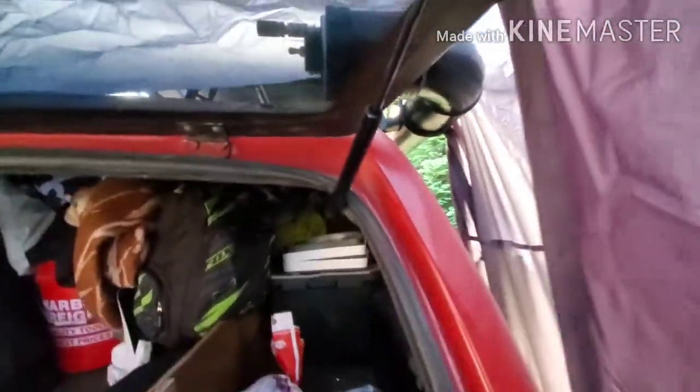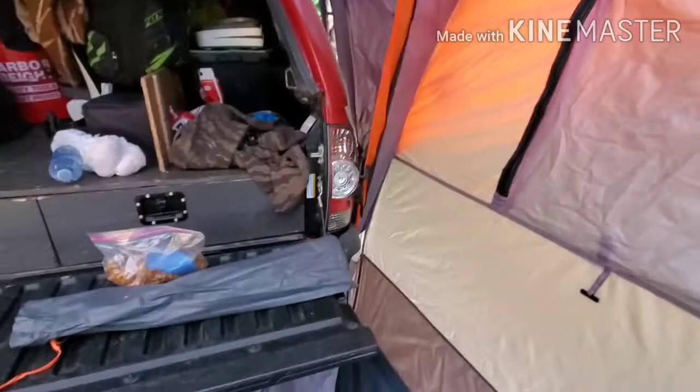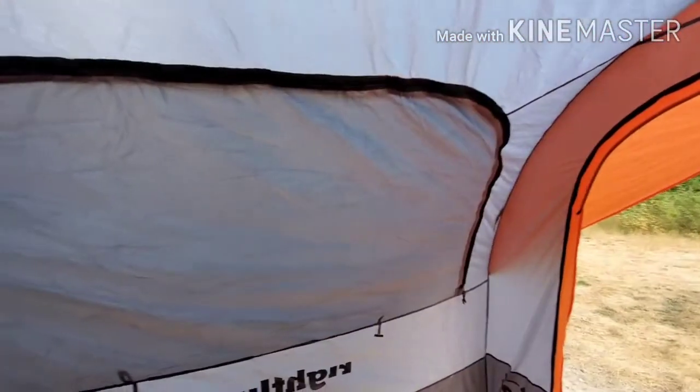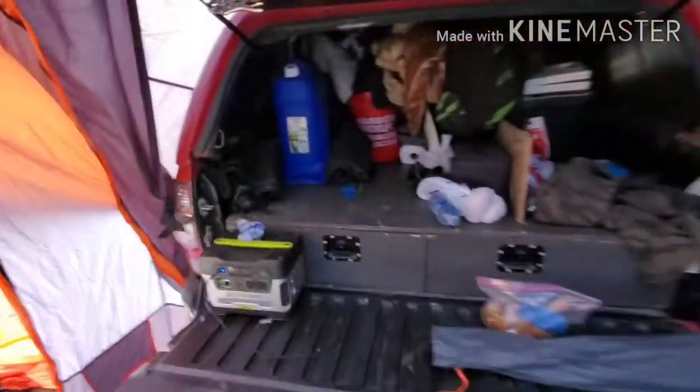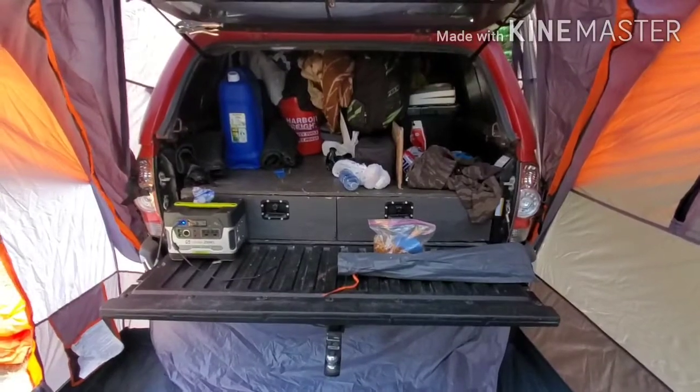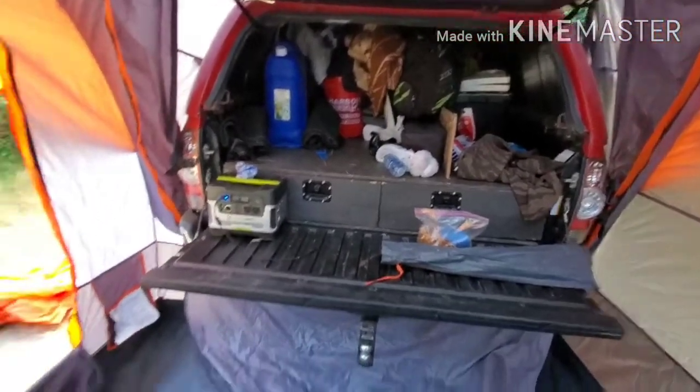But that's it. You have a couple of decent, big windows. There's the door and the back of the truck, which I can now start unloading.